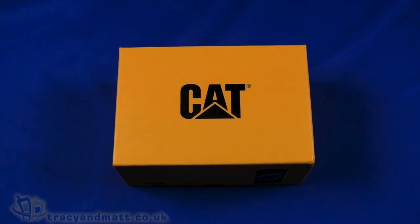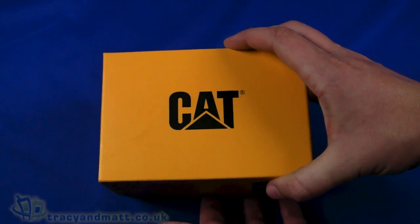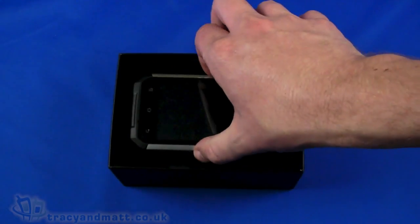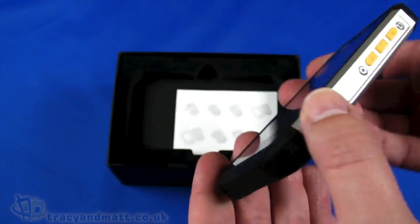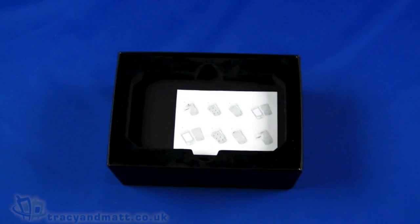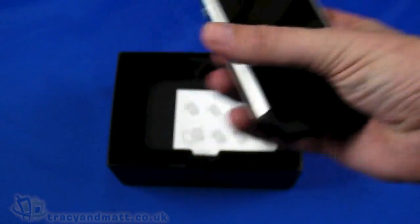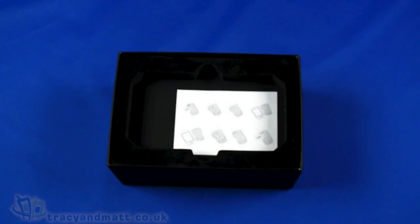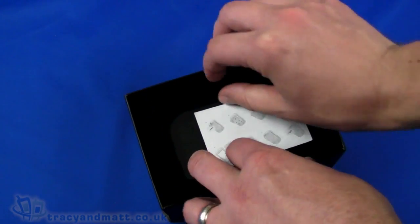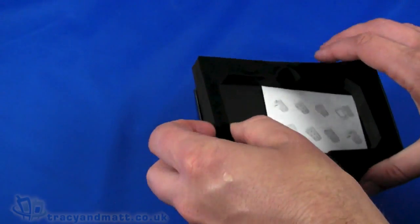Hi, this is Matt from tracyandmatt.co.uk and here we are looking at the CAT B15, which is a ruggedised smartphone. We've looked at ruggedised devices in the past but none of them have been particularly exciting. None of the previous ruggedised devices from JCB have been particularly interesting — they've been really basic devices, basic phones, nothing too exciting in the smartphone department.